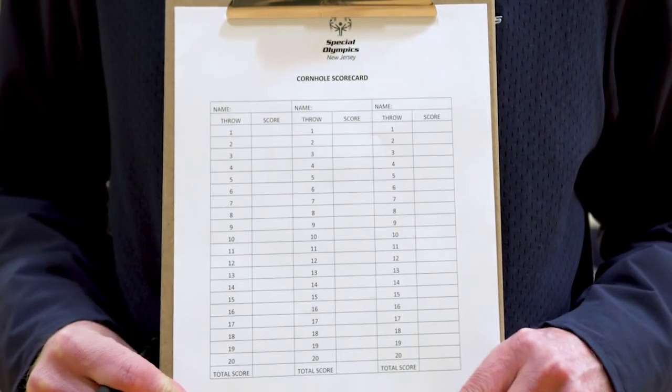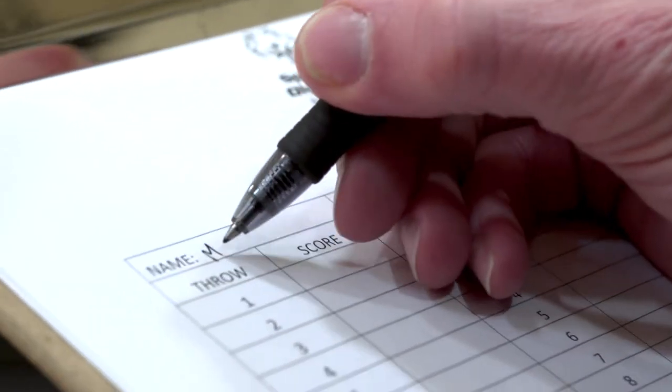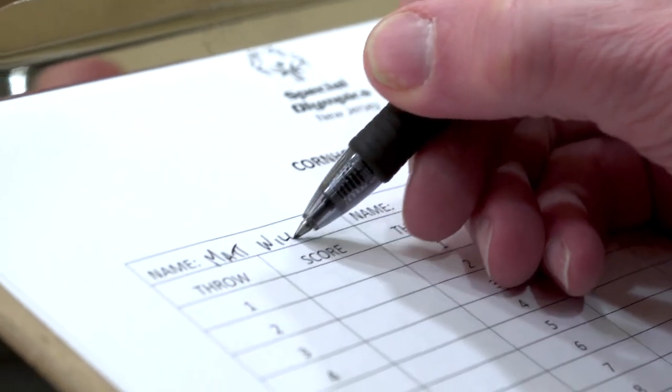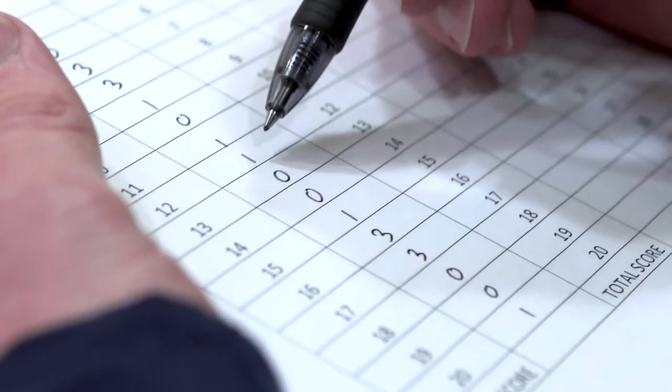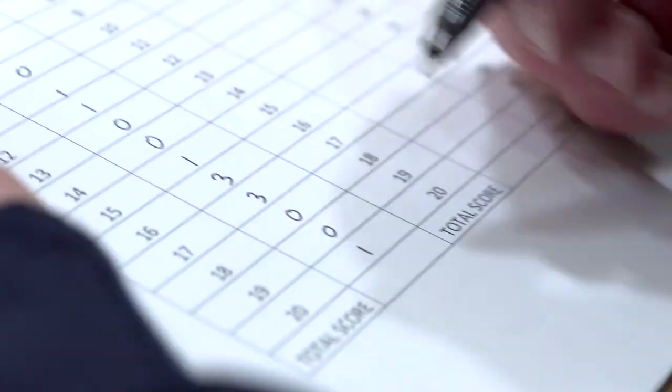We have provided you a score sheet to keep the scores. Please remember to put the athlete's name at the top of the score sheet. After each four throws, write down the score for each bag. Add up all 20 throws scores and that will give you your total score.